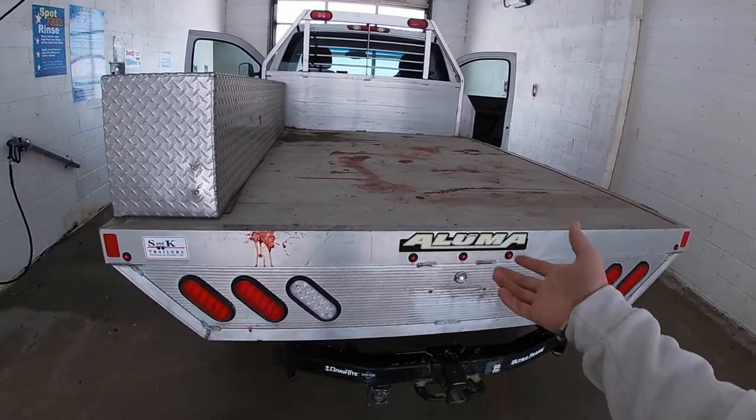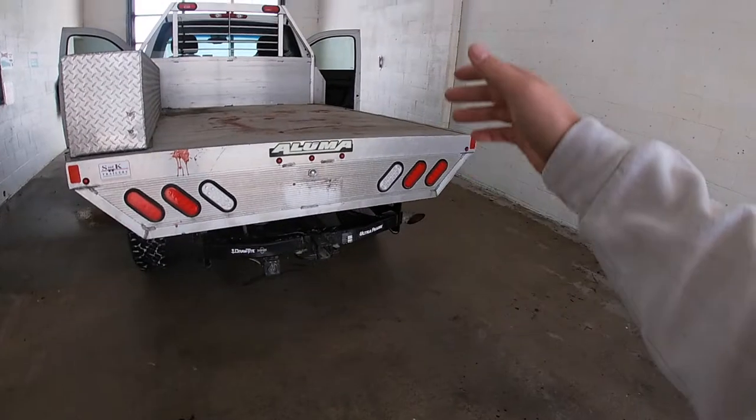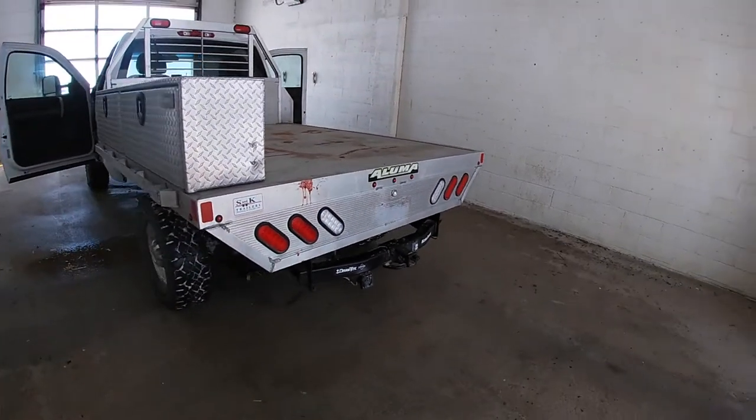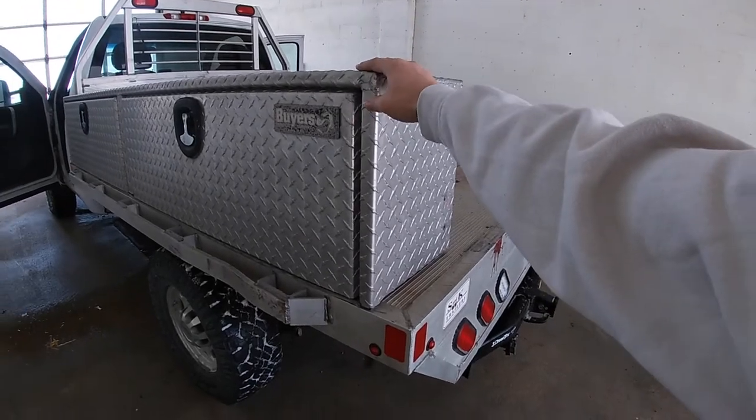Because of the deer blood he took a few hundred bucks off so I can fill the tank and wash it. Also, the right light — he didn't wire that up, so I gotta do that too. He did take off $200, but that's no big deal.